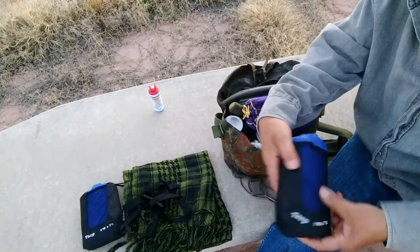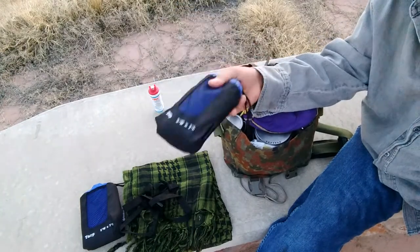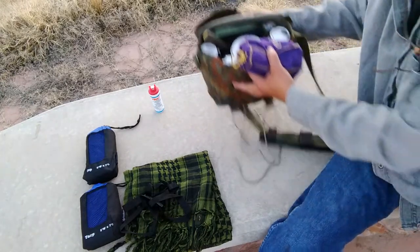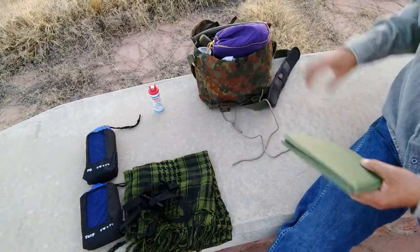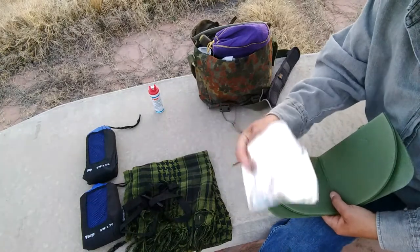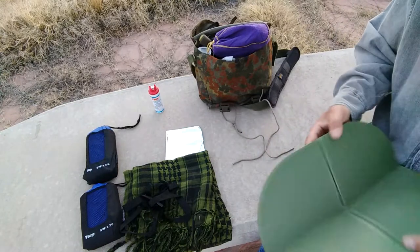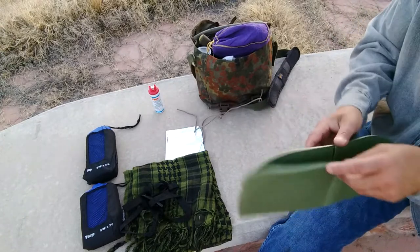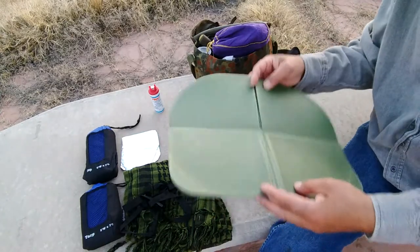There's another tarp — I usually use a tarp for the ground and if I do set up a tarp the other one's for shade. So there's two tarps. There's some aluminum foil — you can use it for your fire, to boil water, maybe even signaling. It doesn't weigh anything and doesn't take up any room, so I don't mind carrying it.